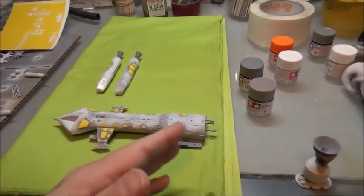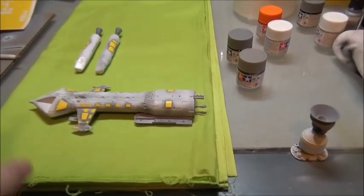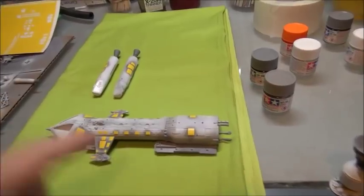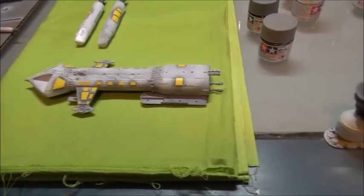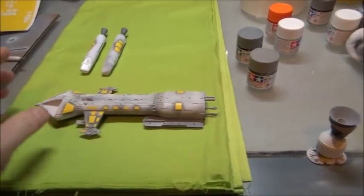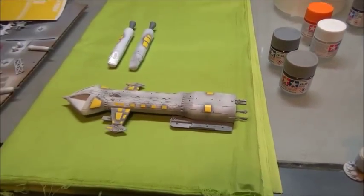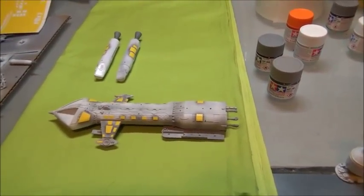So where I'm at so far is I've obviously put this much of it together. I've primed it and I put a light coat of white sandable primer on it. And then I went back and painted the grays in. Why I did that is because I wanted to give some shadows into the whites and also because there are actually gray panels on this little bird. It seems to be the popular color palette for 1999 was black, white, and orange.